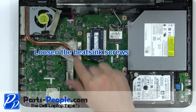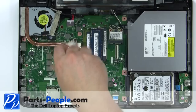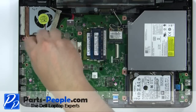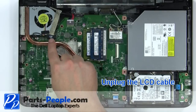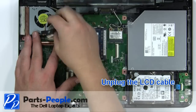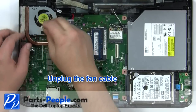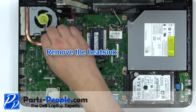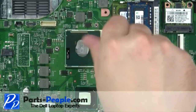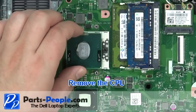Loosen the heatsink screws. Unplug the LCD cable. Unplug the fan cable. Remove the heatsink. Turn the CPU locking screw counterclockwise approximately 180 degrees. Remove the CPU from the motherboard.